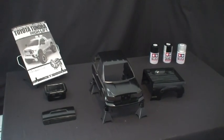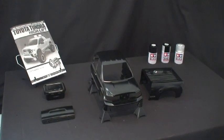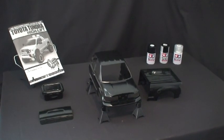It's time to assemble the front grille, add the chrome accents, and a few decals to make this truck come together.